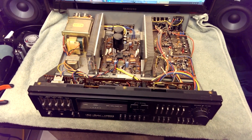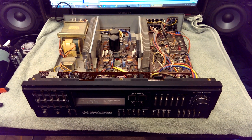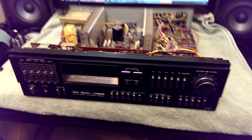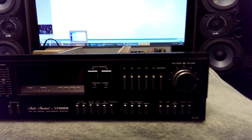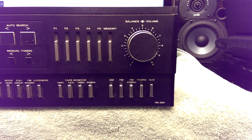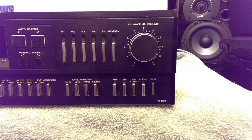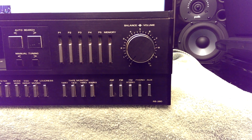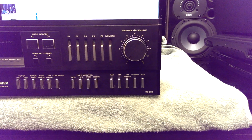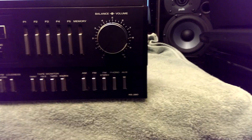While we're waiting on parts for our realistic receivers — I have a couple of them in the shop tonight — let's take a look at this Fischer RS280. This came into the shop and is mine for next to nothing because the customer decided to abandon it. They didn't like the repair quote I gave them. It's a Fischer RS280.